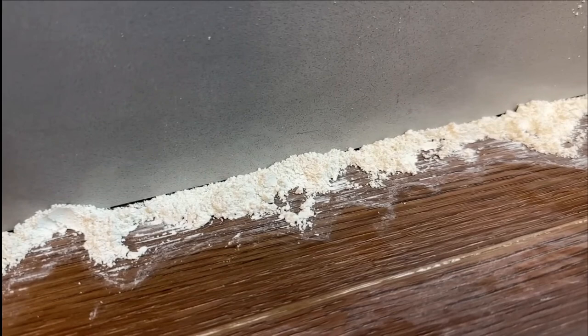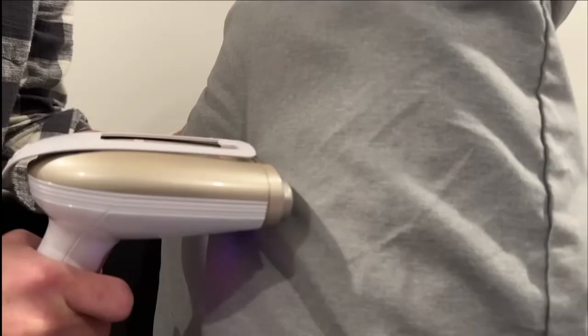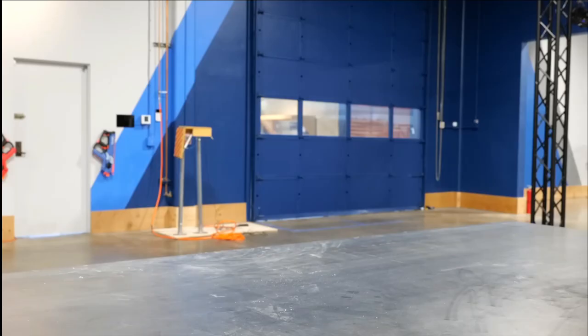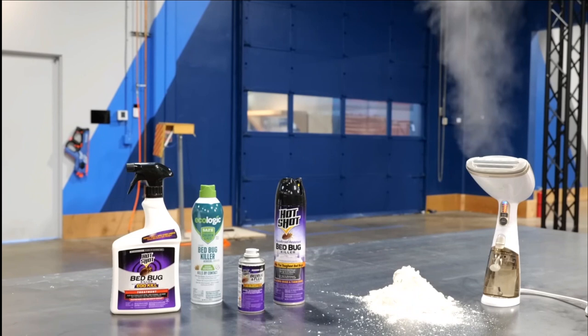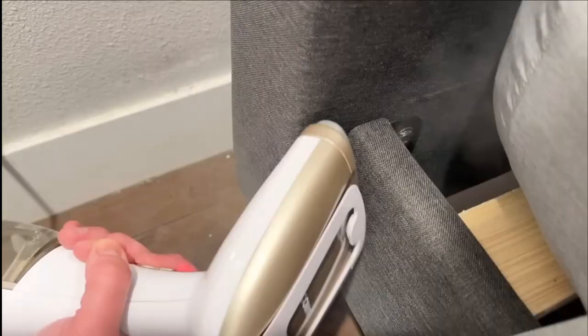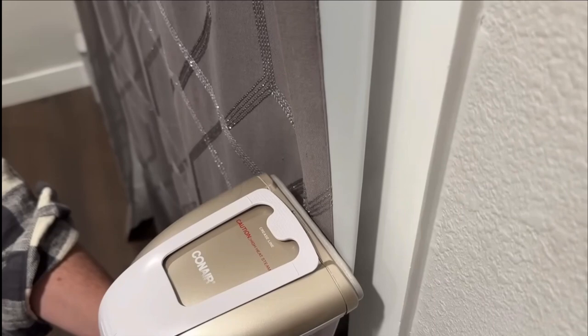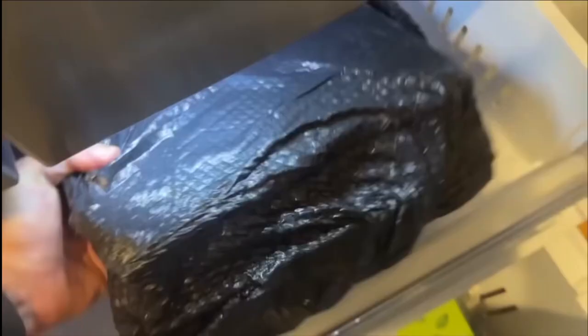And finally, at number three, we've got steam. A simple closed steamer like this will do the job. With all the years and money spent creating synthetic pesticides, the two most effective methods for killing bed bugs are just crushed-up rocks and really hot water — by far the simplest and most natural. Use the steamer all around your bed once a week. If you find something you want to treat that you can't steam or put in the dryer, you can put it in a bag and then in the freezer for three days, and that will also kill them.